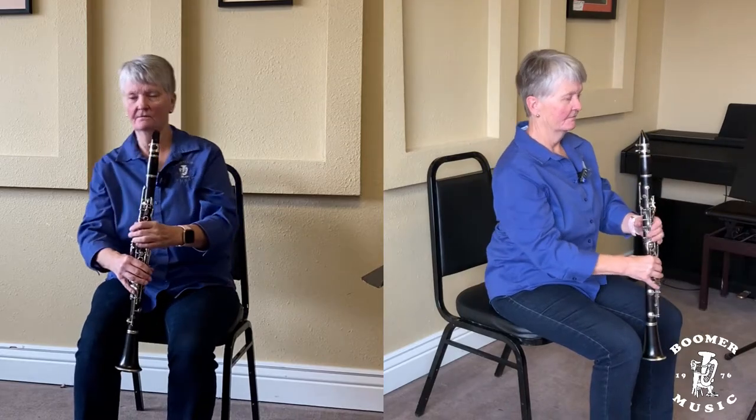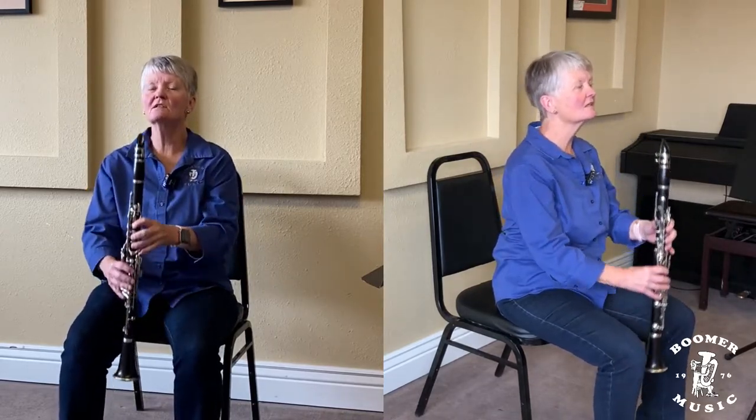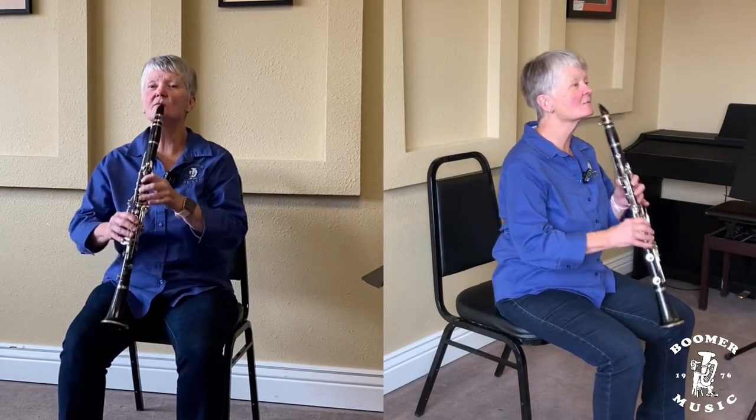So we're going to sit on the edge of our chair: straight shoulders, straight back, chin up. Bring your instrument up to your face — don't bring your instrument up and then duck down to your instrument. Bring your instrument to you.